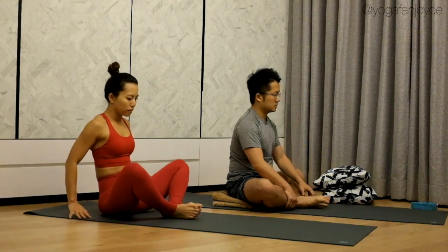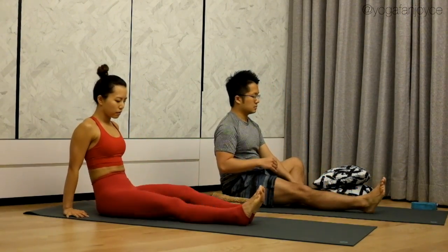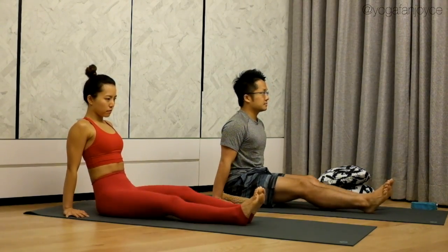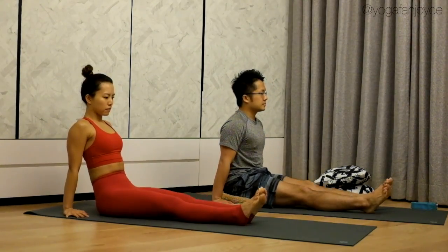Straighten out your legs. Tap your knees for five, four, three, two, one.